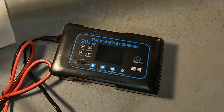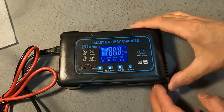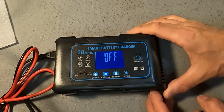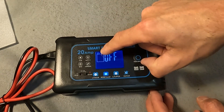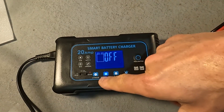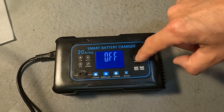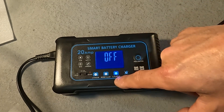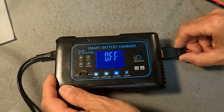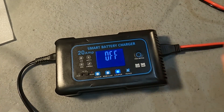Plugging it in — after about two seconds it shows that there is no battery connected and the unit is turned off. It is currently selected on AGM lead acid, so we'll want LiFePO4 for this test. We'll press the button and you can see it lights up the LiFePO4 screen. Let's go ahead and plug in the battery clamps — nothing changes because we don't have anything connected yet.